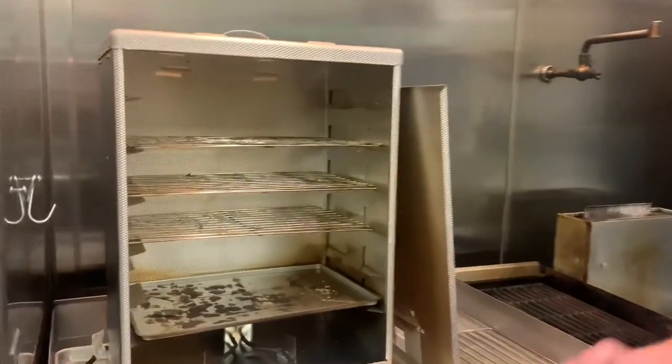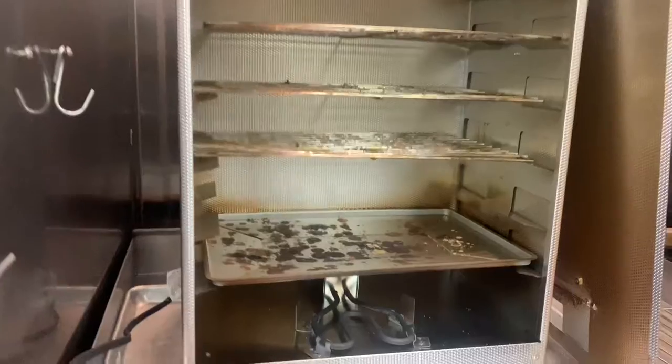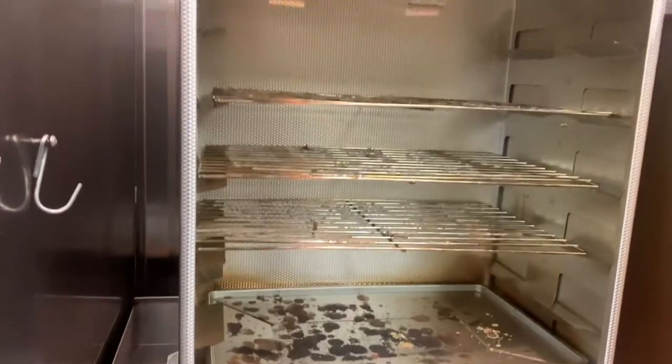I'm Chef Jason from Shulblaw Beach. Today we're going to be doing a recipe showing you how to smoke your catch. I personally like to use an electric smoker. It allows you to keep the temperature low enough and get your fish smoky enough without overcooking it.